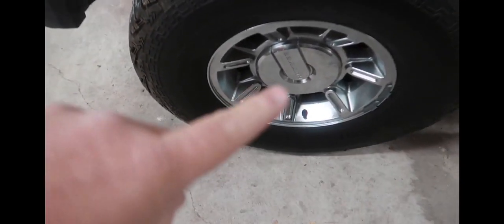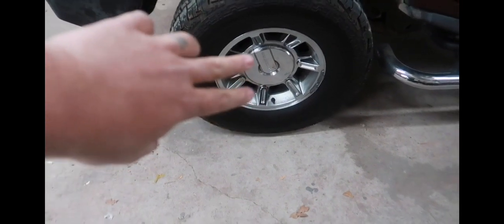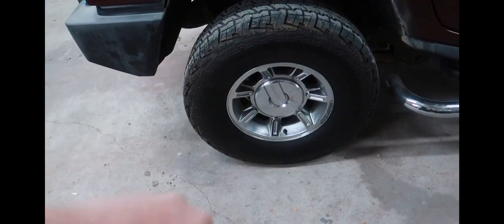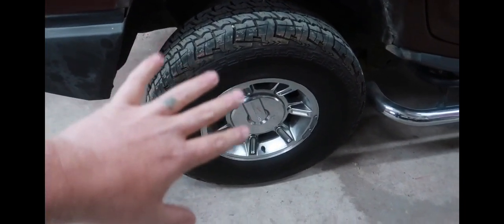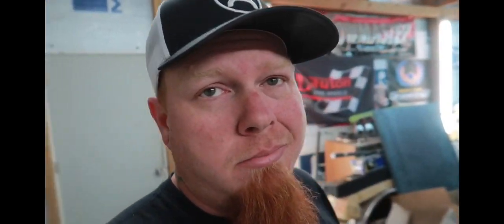I was gonna take these wheels and get them sandblasted and powder coated black, but a buddy told me that's about $450 to $500. So I jumped online and found some Pro Comp 17 by 9 wheels — same size as what's on here — with a negative 19 millimeter offset, so they'll stick out just a little bit more. They're already powder coated black and ready to go for about the same money, and I think they'll look a little bit better.